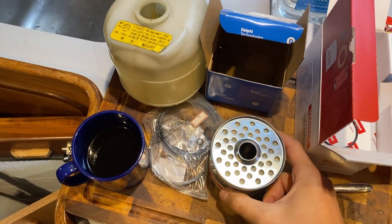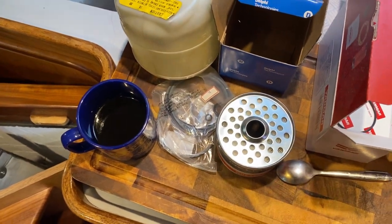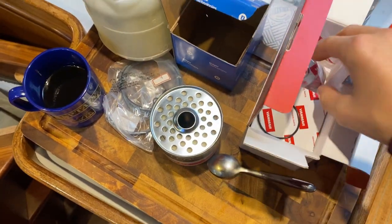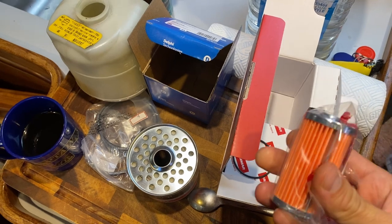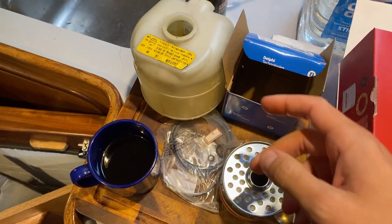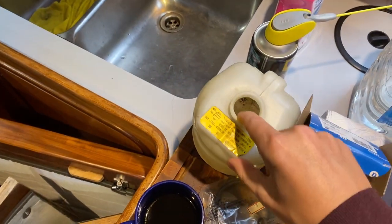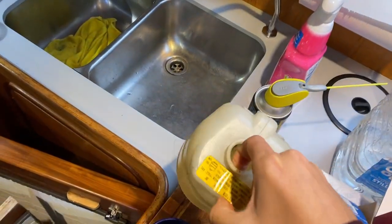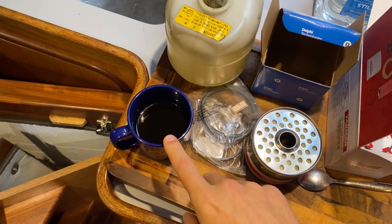This is the first fuel filter that the diesel comes to — that's going to be changed. This is the next one, the secondary or fine fuel filter — that's going to be changed as well. This is the little coolant reservoir that I took off and cleaned inside — it was pretty gross. That'll be fine. And this is a cup of coffee.